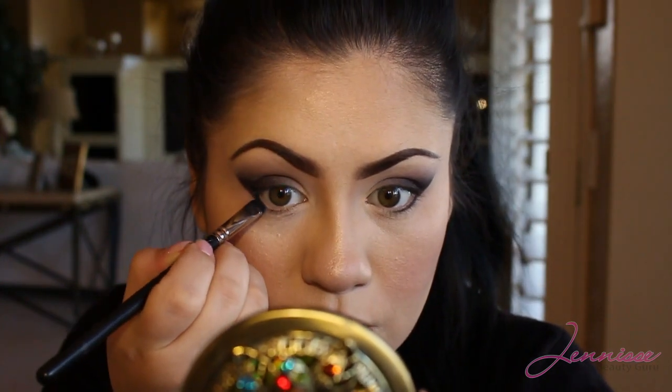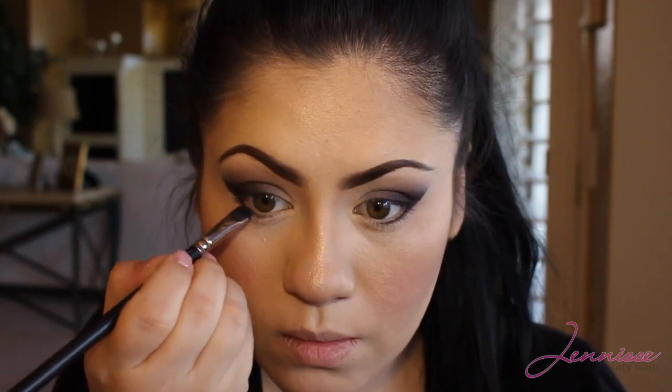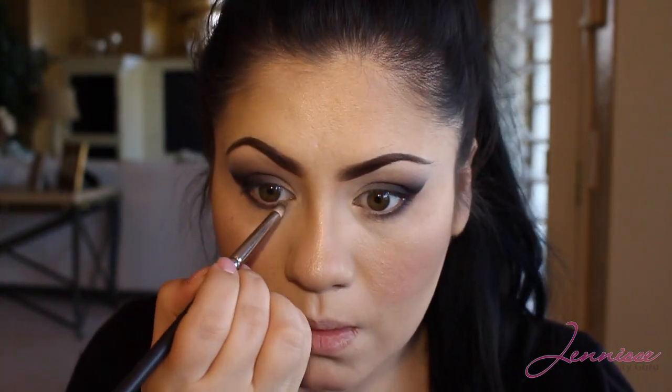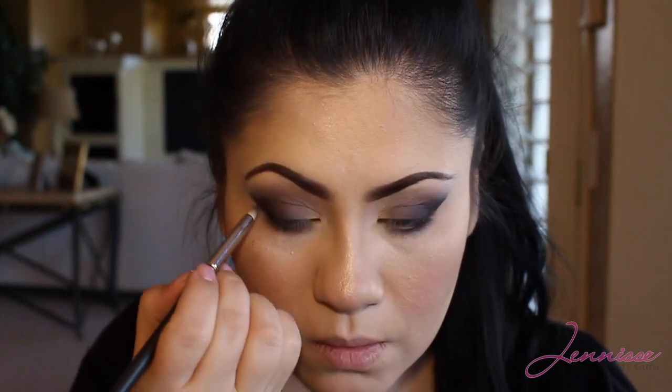Using the same eyeshadow I'll be taking it down to the lower half. You can make this as dramatic or as subtle as you like. Then using Copper Plate with my MAC 219 I will be making this a little more blended and a little more smoky at the same time. It adds a lot of depth and makes my eyes appear a lot bigger.